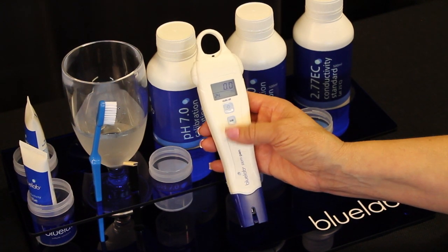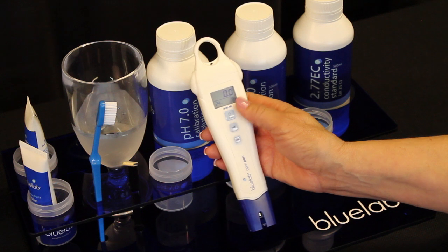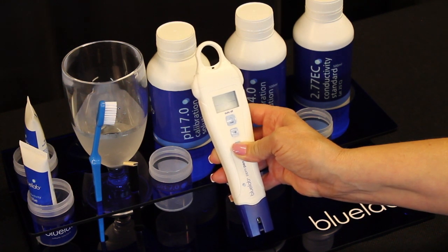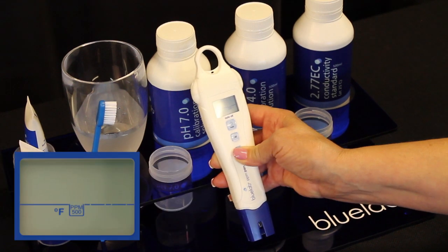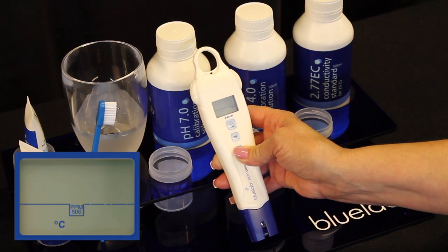Your Bluelab PPM pen has a units button which gives you the ability to change your meter to the settings you prefer. Hold down the units button until the screen starts to flash, then short press the units button to cycle through your settings. You can change it from reading EC to PPM 500 or PPM 700. You can also change it from Celsius to Fahrenheit.